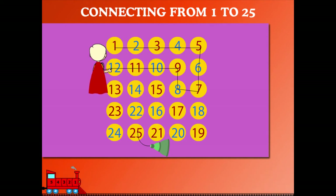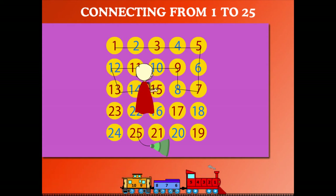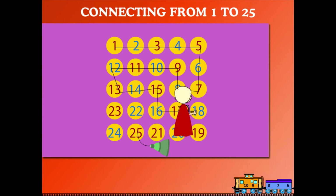And 12. He comes down to 13, then right to 14 and 15. Down to 16, right to 17 and